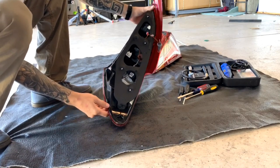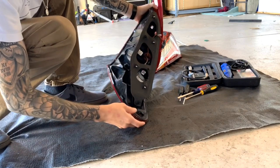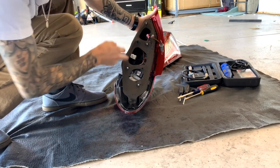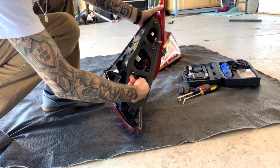Once that's done, there's four more additional screws you have to remove. There is one here, one here, one deep in this corner, and there's another one on the other side of this harness.